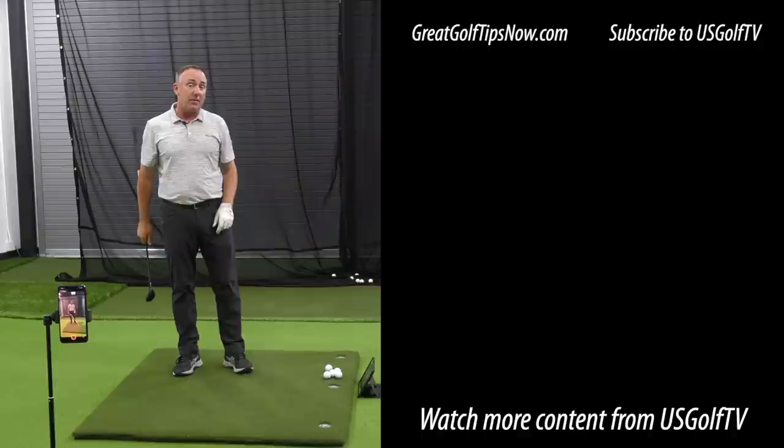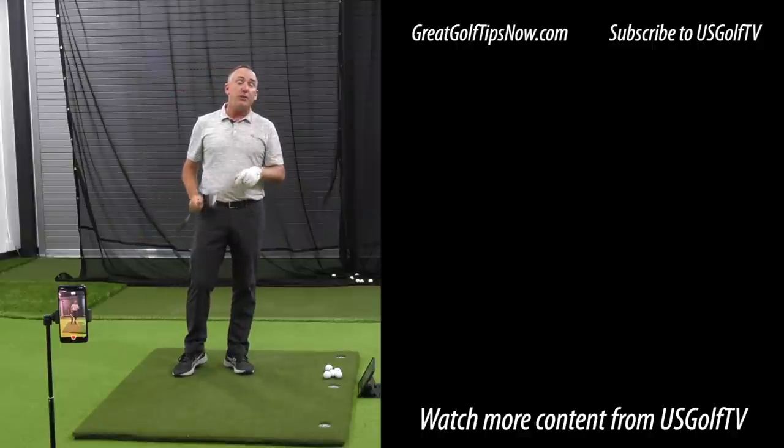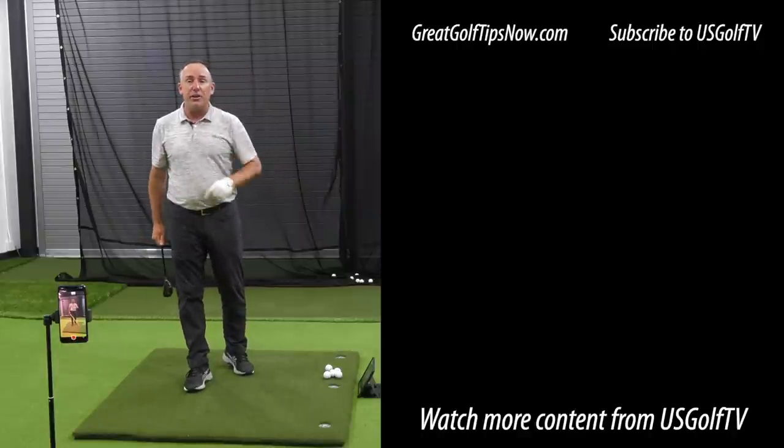This club is the easiest club in your bag to hit. These couple of ideas and this particular drill are going to help turn it into the favorite club in your bag.